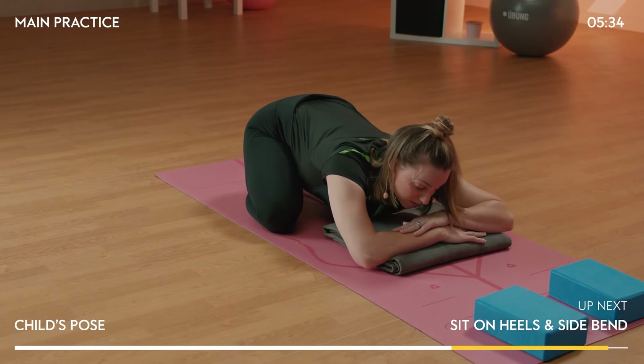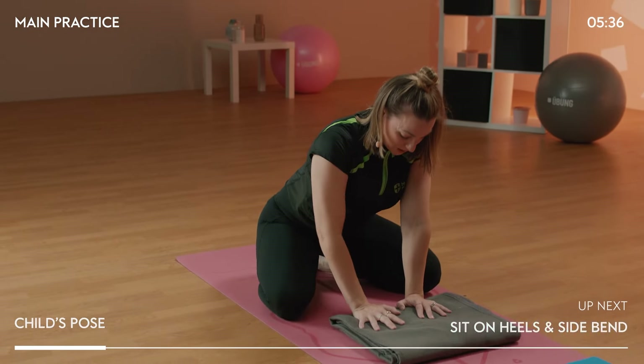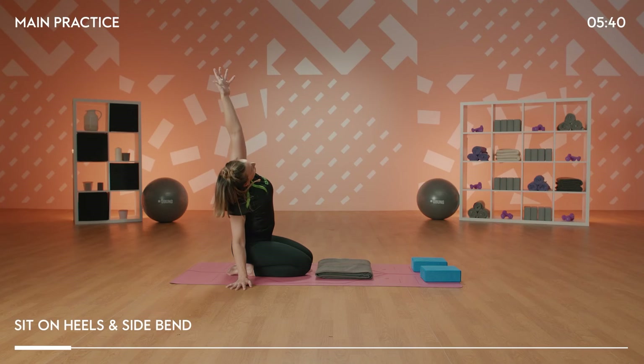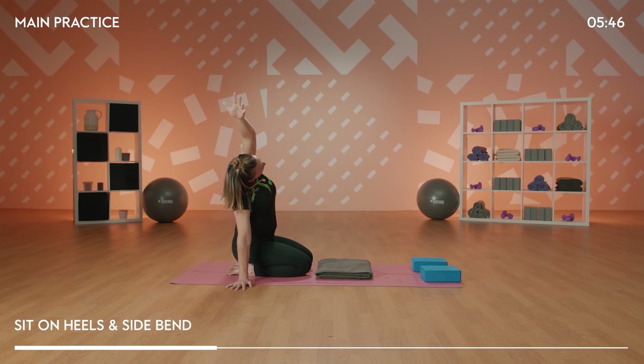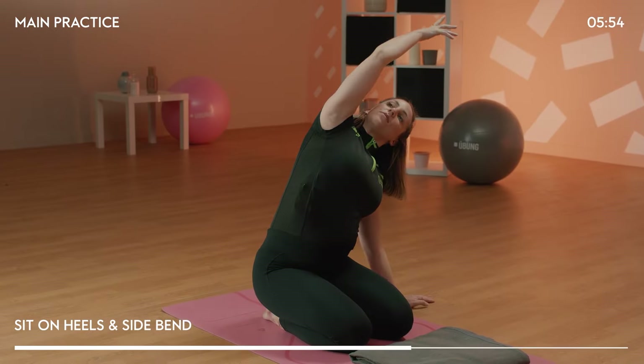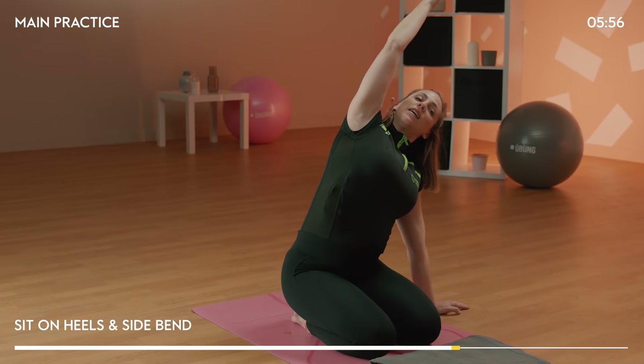From here, gently bring yourself up to a seated position on your shins. We're just going to take a nice big open stretch through the sides. Right hand down, left arm reaching over — breathe in, breathing out. Then flowing to the other side: left hand down, right arm over — breathing in and breathing out.